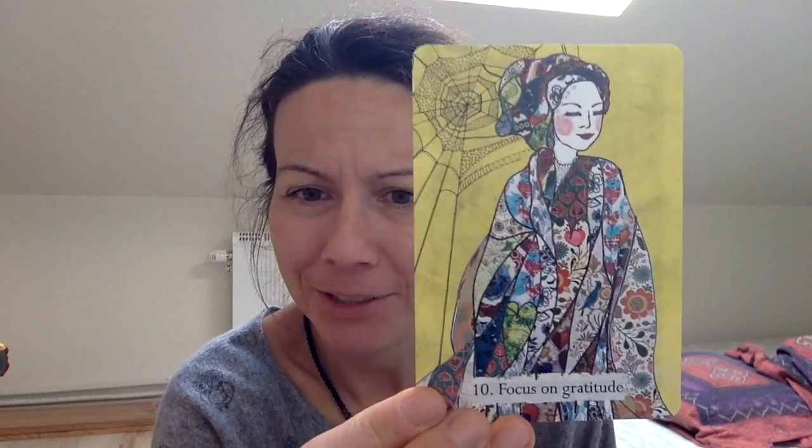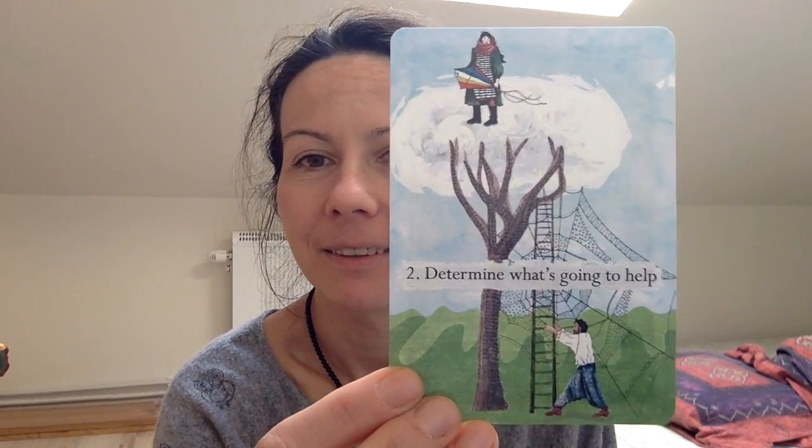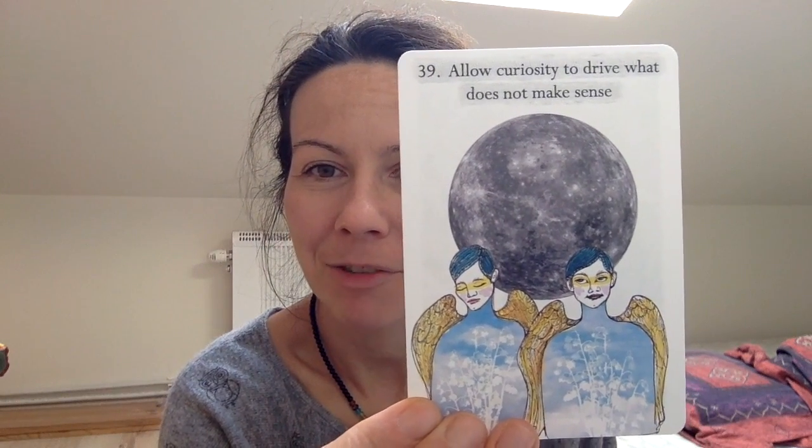I didn't understand the word 'yield' — I had to go through a dictionary to check what it means. I could gather it from the picture but I wasn't sure. Then there's 'Have a Rendezvous with Your Imagination' — I love this one. And 'Take a Perspective,' and 'Allow Curiosity to Drive What Does Not Make Sense,' and 'Bring It All Together.'